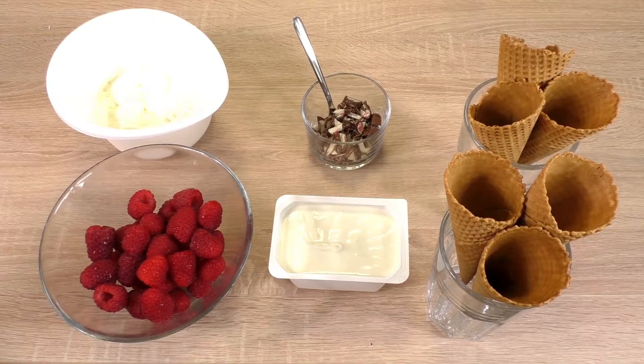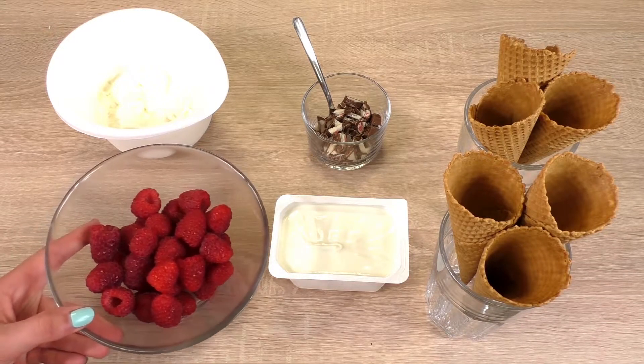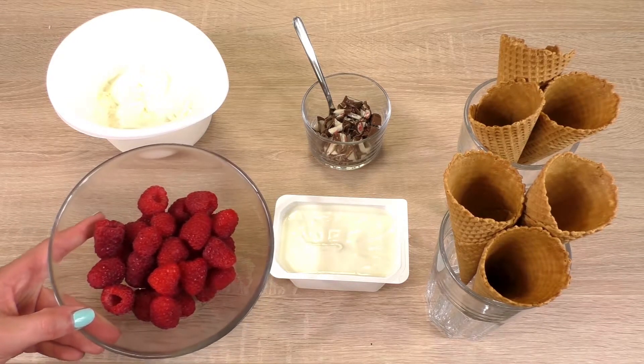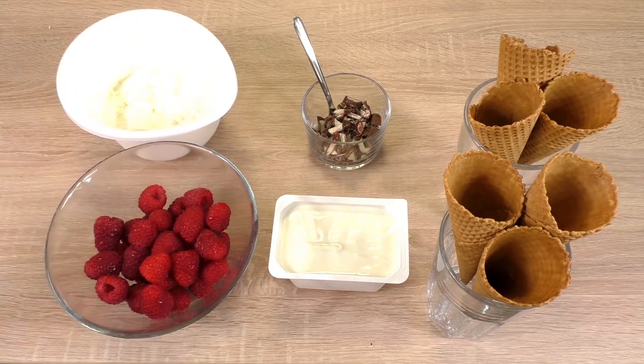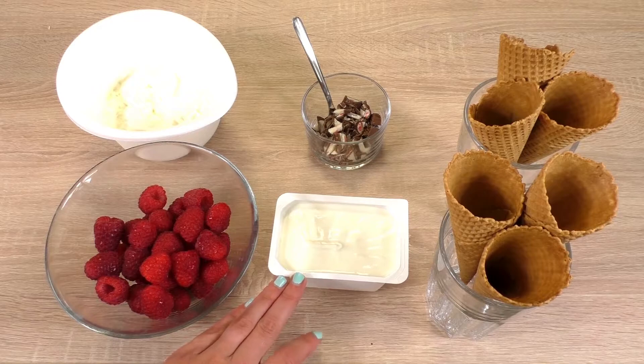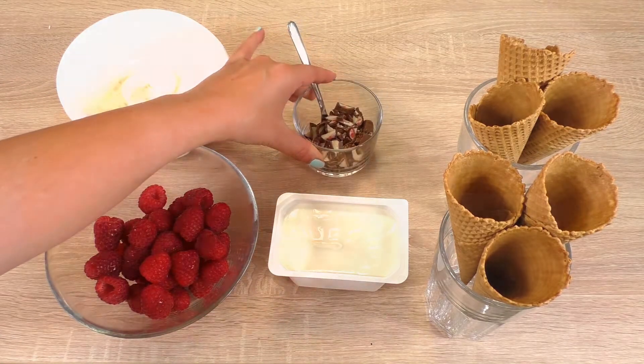So what we need: obviously the cones, and we need some raspberries — 250 grams — 200 grams of whipped cream, and 250 grams of thick yogurt, and I have some chocolate bits.